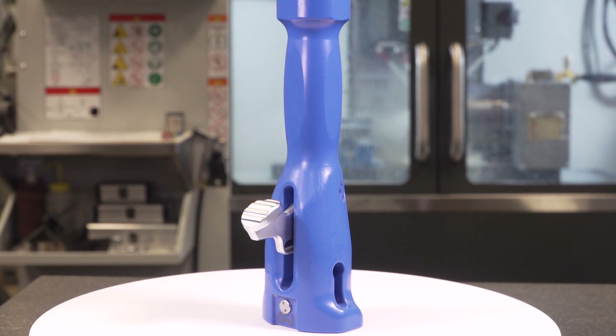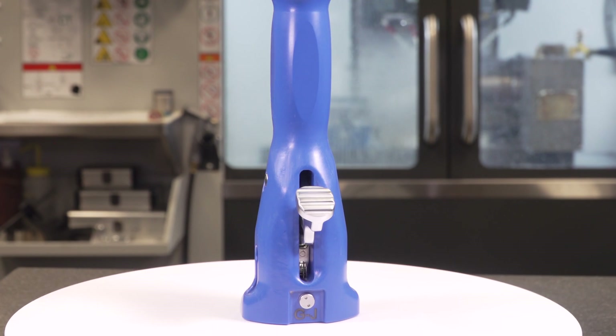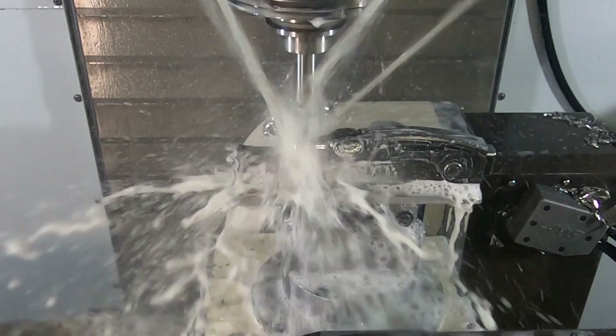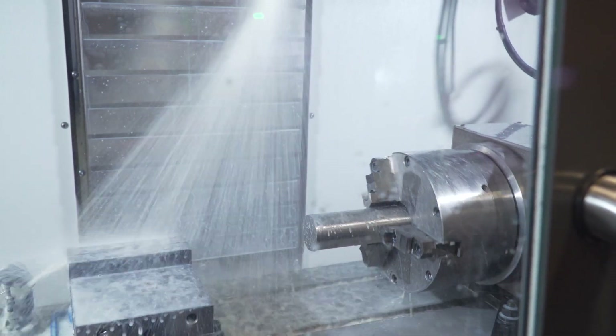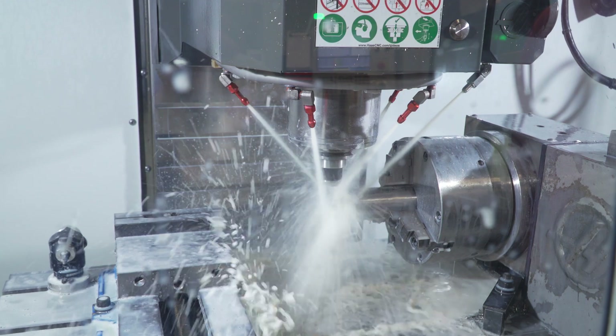Most of our parts are used for large joint replacement — knee and hip — but we also do extremities as well as spine. We primarily machine stainless steels here, mostly 17-4 and some 400 series. We find that the Haas performs just as well in stainless steel as it does in aluminum and non-metallics.